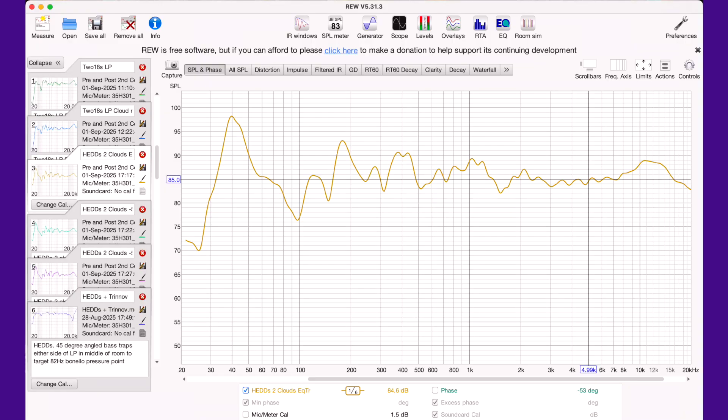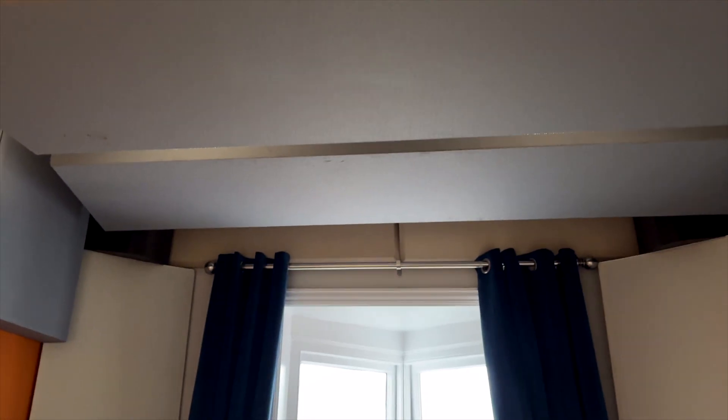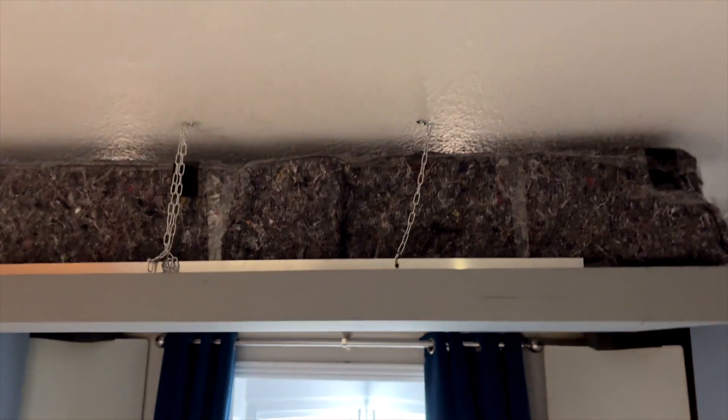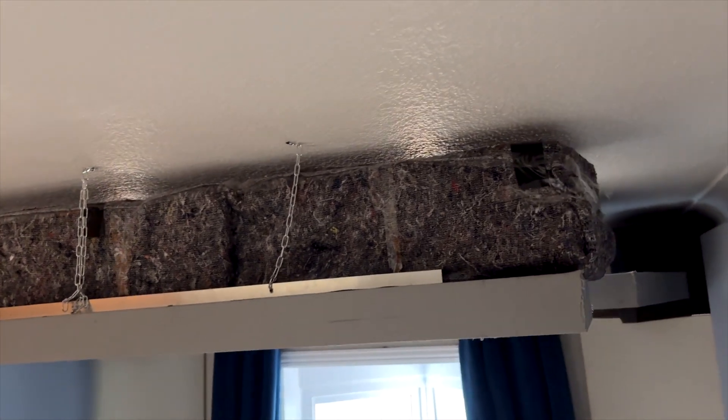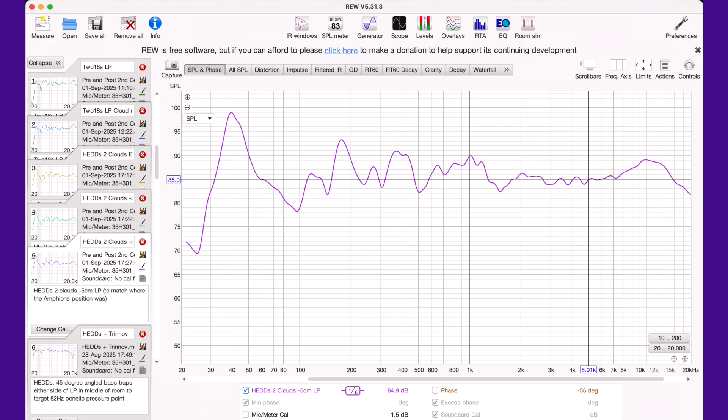This is about as optimised as I could get the heads. The null was at seven and a half dB but it's quite wide — that was an issue. The Amphians do measure better and the null is narrower, but that is still at about seven and a half decibels. So I went to the ceiling cloud, lowered it as much as I could due to how I mounted it, and put a slab of 180cm long by 45cm wide by 20cm thick rockwool. This is a good indication of what the ceiling cloud did for the heads — we've literally taken a decibel off with the ceiling cloud.